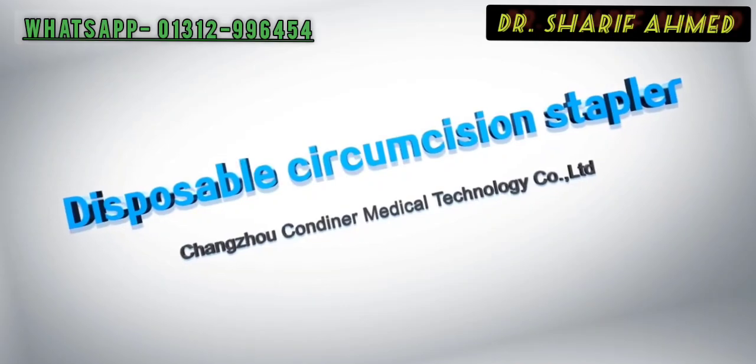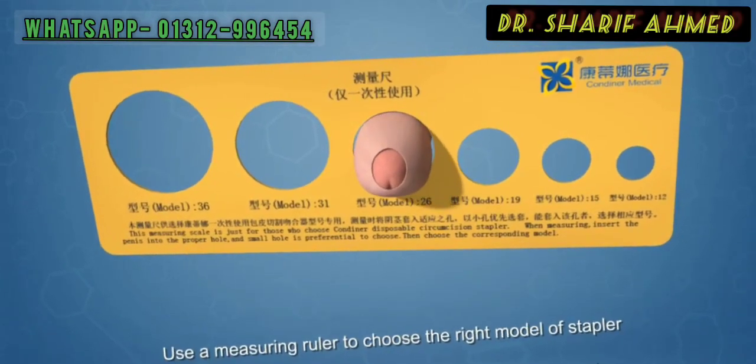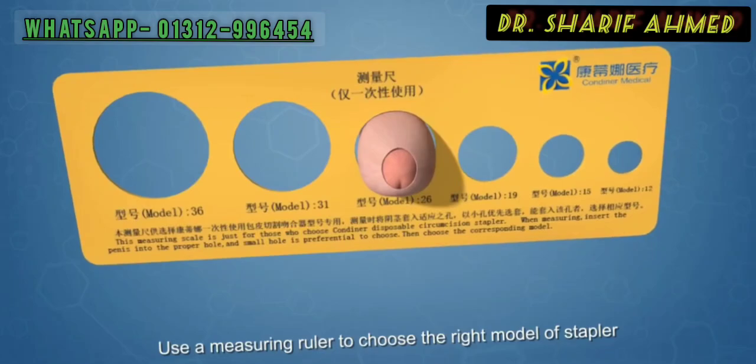Disposable circumcision stapler. Use a measuring ruler to choose the right model of stapler.